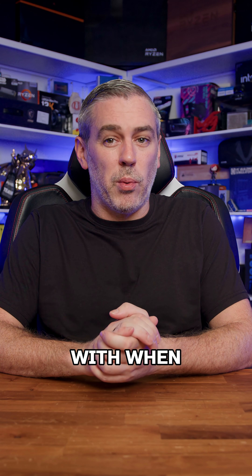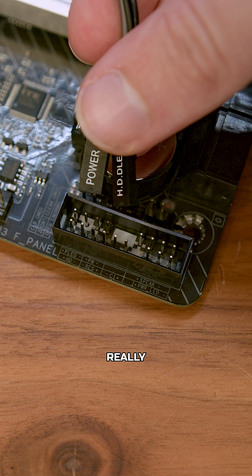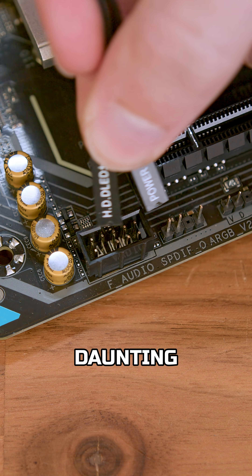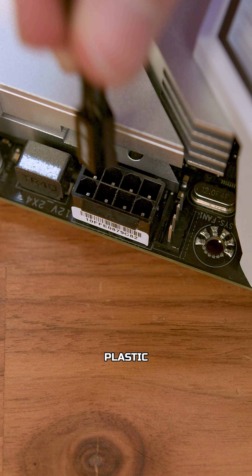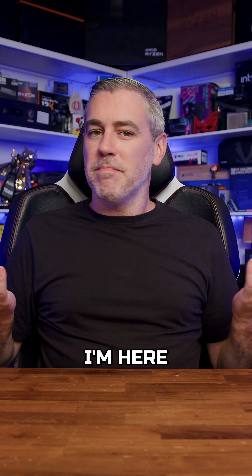Something a lot of people tend to struggle with when building a PC is those pesky front panel headers. And that's not really very surprising. For a new builder, it can be a pretty daunting experience looking at these random little bits of plastic and trying to figure out where they go and which way. So I'm here to help.